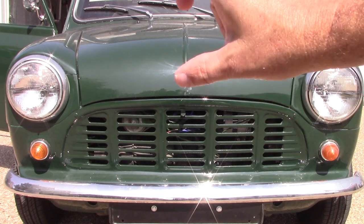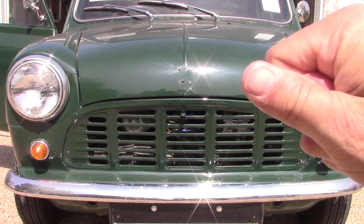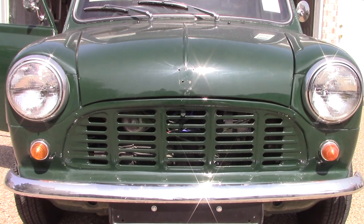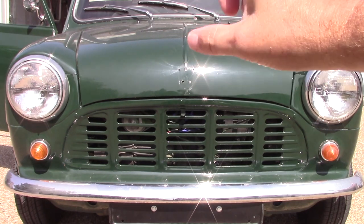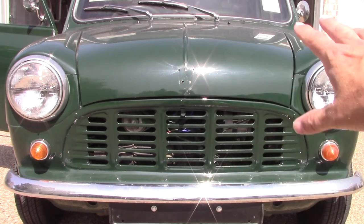I took the bonnet badge off because I was going to put another Leyland badge on there. However, I don't know now. I have to figure out whether this is a Morris pickup or an Austin pickup, because my paperwork says Austin Morris. So I'm a little confused with that. Once I find out, I may have to order the Heritage Certificate. And once I find that out, I will either put a Morris badge or an Austin badge over and above the Leyland badge. So I don't know about that yet — that's up in the air.